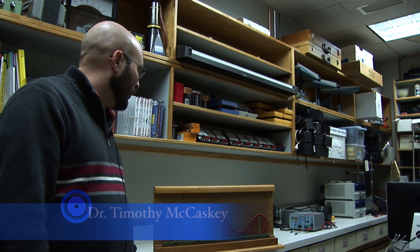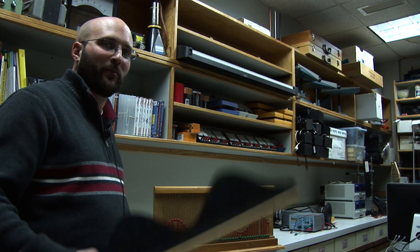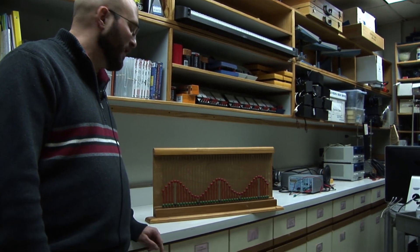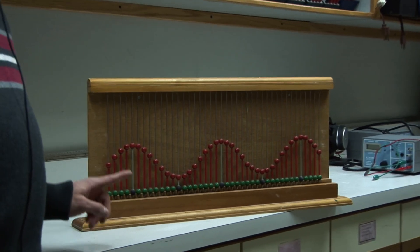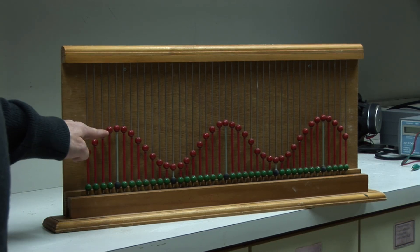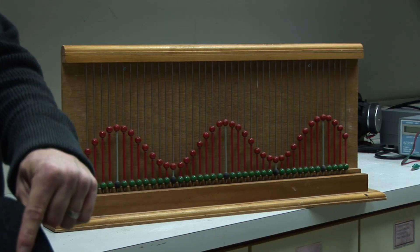This is more of an old school demonstration of superposition of waves using some different colored beads and some plastic molds. One wave is shown here — the original red wave as it were. Anything shown as these red beads is going to be the sum of this original wave and whatever I insert with this plastic here.